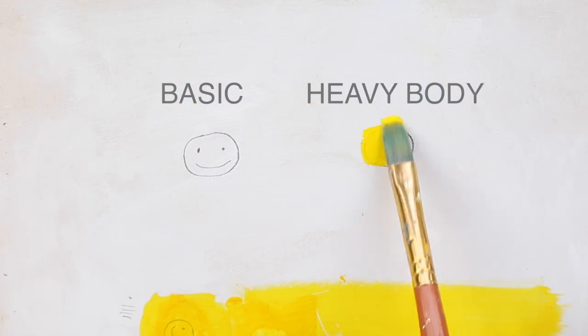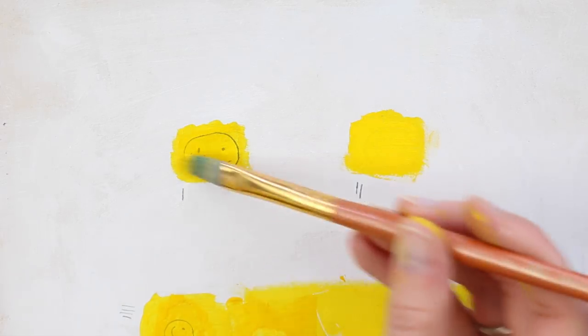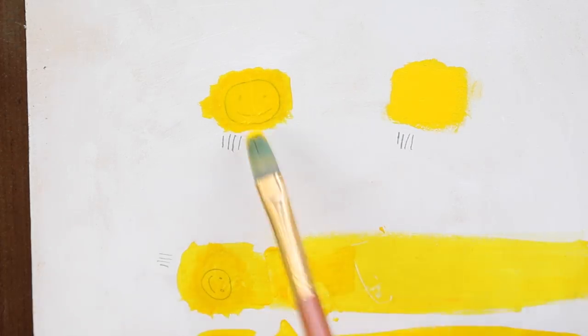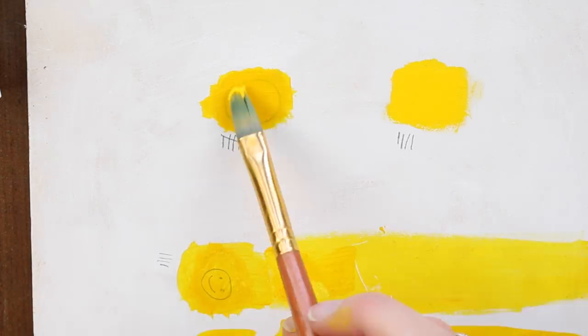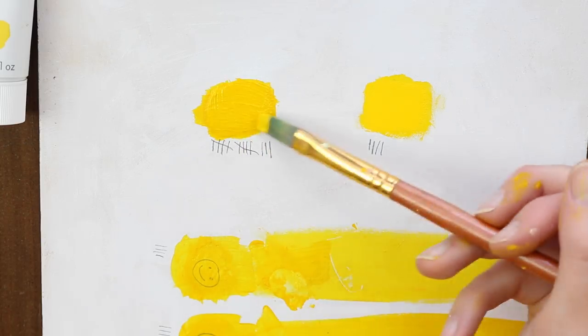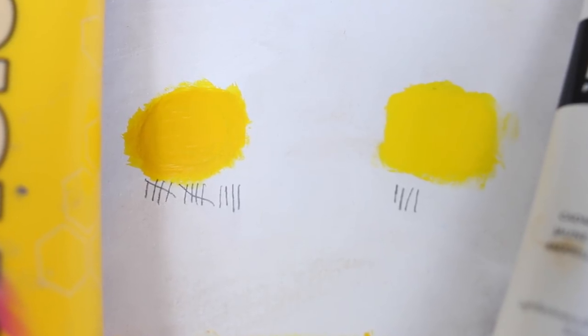The next experiment was trying to cover pencil drawings of smiley faces with cheap versus expensive acrylic paints. I kept track of how many layers I was putting on each before getting complete full coverage over the pencil drawing. With the heavy body paints it went extremely quickly — only three layers before nearly full coverage. With the basics, it really took quite a while, and I ended up with about 14 layers and you could still see the smiley face through there. That also resulted in quite a bit of build-up and texture after 14 layers.